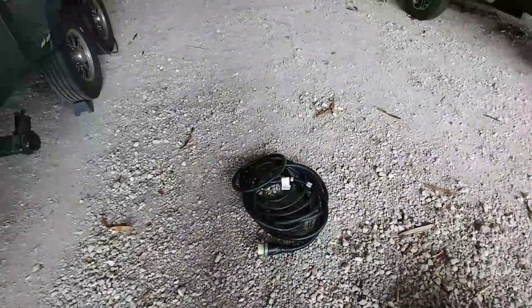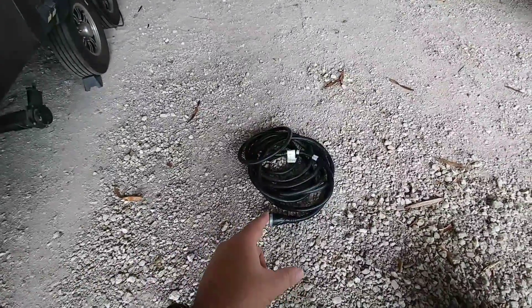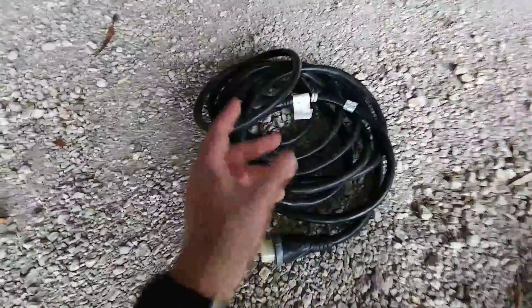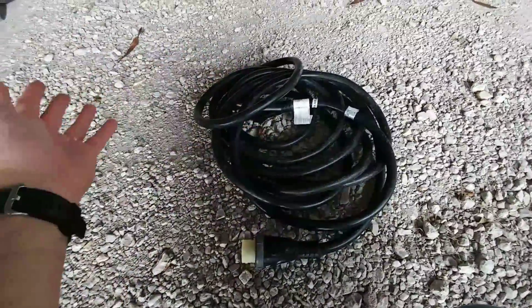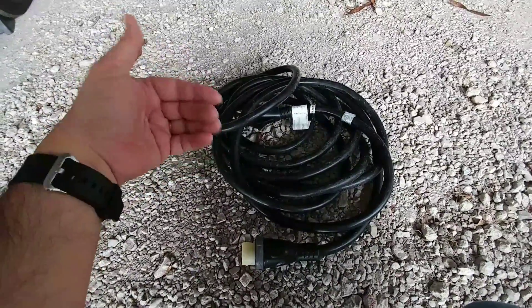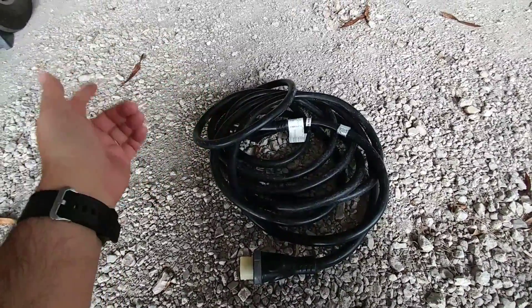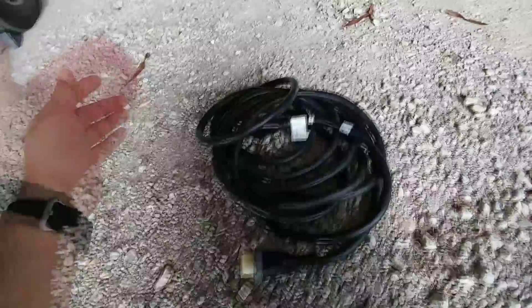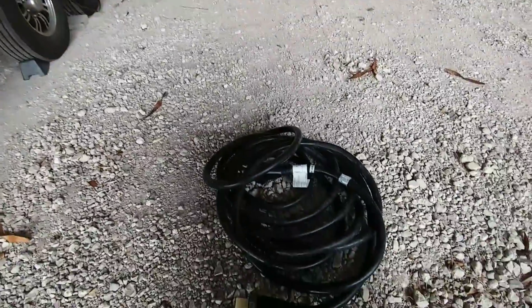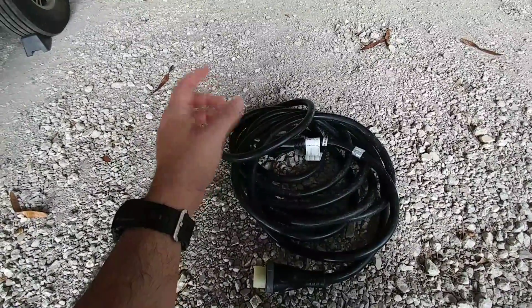I know this part of the video won't apply to some of you because you have a fifth wheel or a coach that has a way of storing this gigantic 50-amp cable. I don't — currently I coil it up and throw it into my front storage basement area. Unfortunately, it takes up a tremendous amount of room and gets a little twisted and tangled. A lot of people have a way of reeling up their power line, whether it's in a pocket in the back, their front storage area, or their side basement area. I've personally been wanting one of those for a long time.